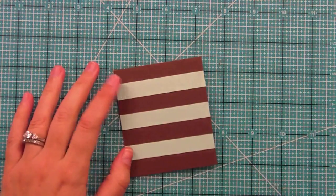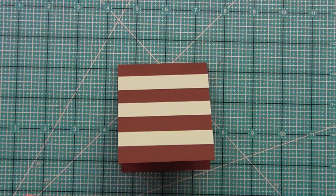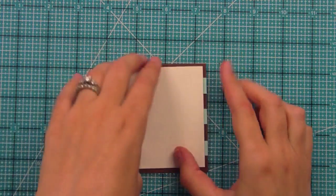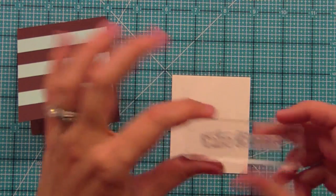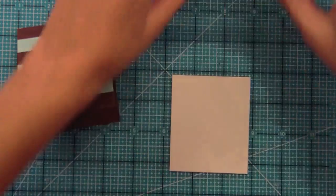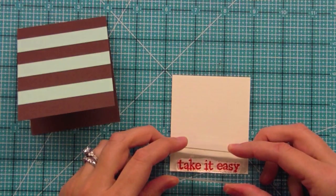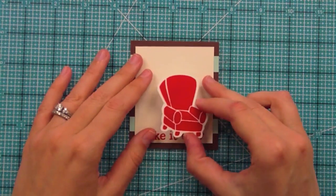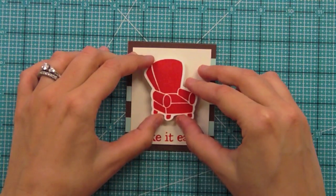I'm using some regular tape runner, and all of my stripes are adhered down. I went ahead with my paper trimmer and trimmed each side so it looks really clean on both sides. Then we're going to take our cream panel and trim it down a bit so more of the stripe shows. Now we're going to stamp the sentiment — it's "take it easy" from this set, which I think is awesome and would be really good for retirement cards, scrapbook pages, and Project Life too. I have my panel adhered and foam adhesive on my red recliner, and I'm adhering it down using my grid marks for even placement.